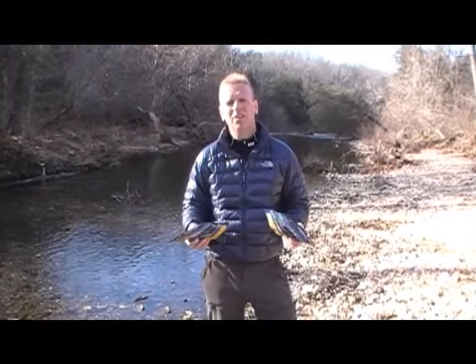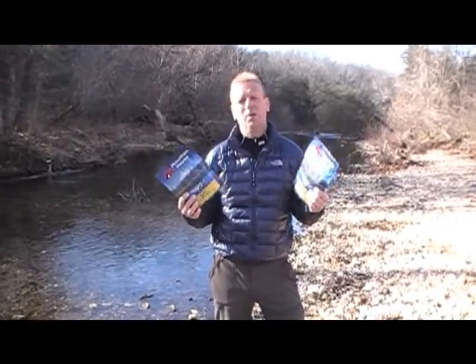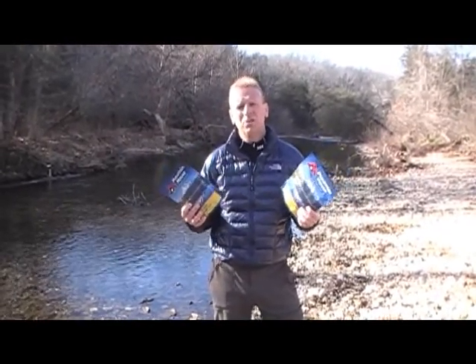Hi, this is Dan with Hiking the Ozarks. I'm here today to talk to you about the Mountain House brand of dehydrated, freeze-dried foods.